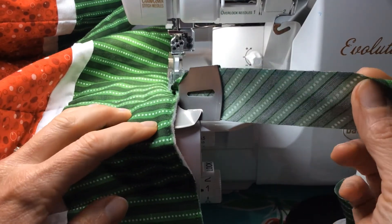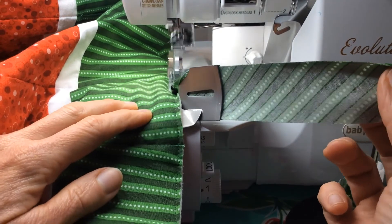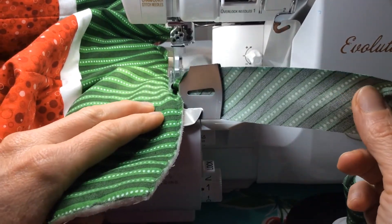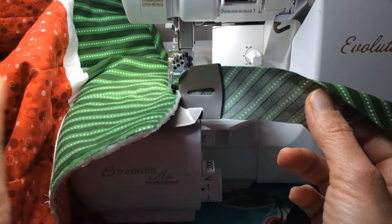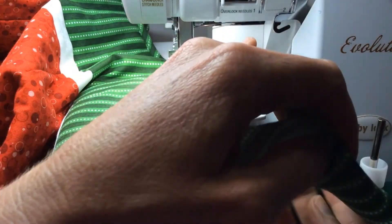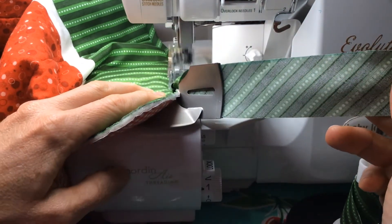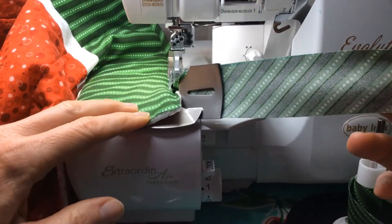I'm getting near the end of my quilt. I'm going to keep guiding until the binding goes right off the fabric. You can't turn corners with the bias binder attachment, so you need to serge right off the end and then fold down or cover those corners later.